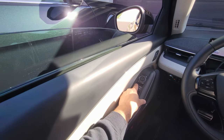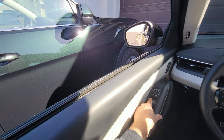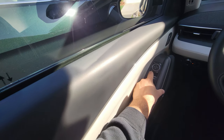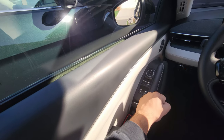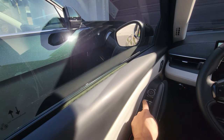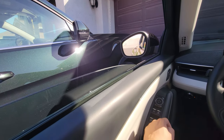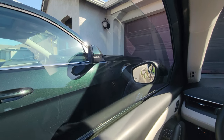Step four: open the window and hold the button until it's fully open, and wait a few seconds. Step five: close it and hold the button, wait a few seconds, and it should be reset now. The one-touch function should work again. Let's try it out — one-touch close works well.